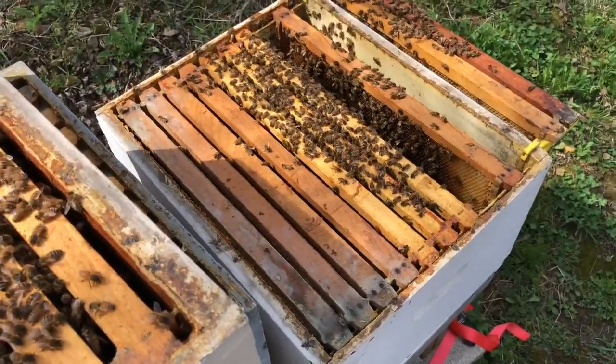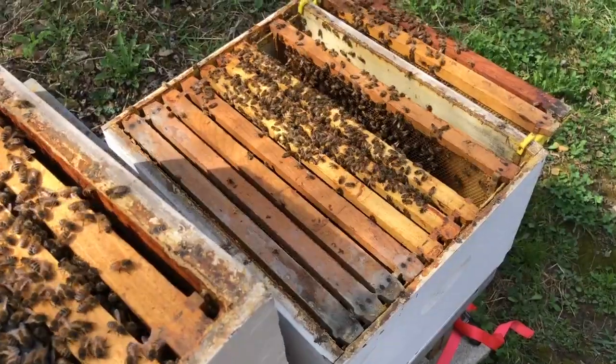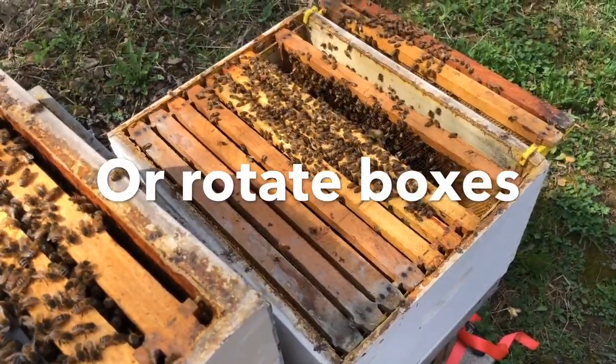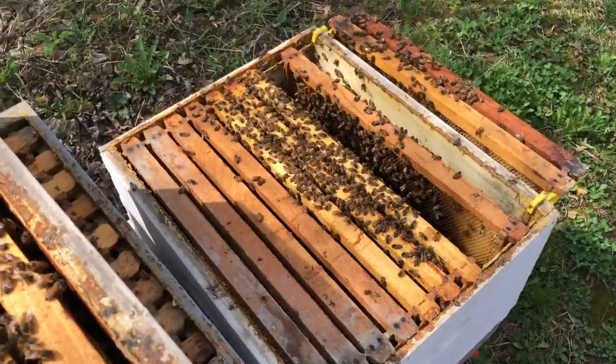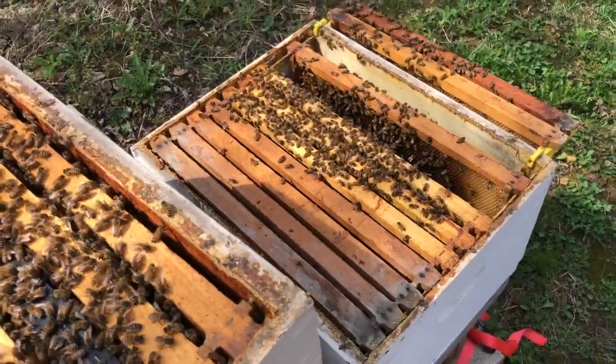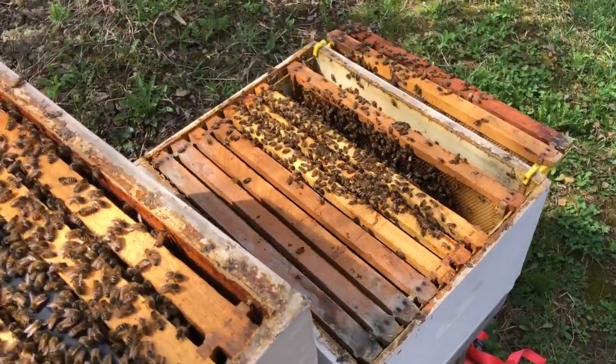We're curious about that so that we can get out ahead of it and give them more room so that they don't swarm. Just a quick video showing you backfilling the brood nest — what to look for — and then give more room or split them if you can. Hope you found that useful.